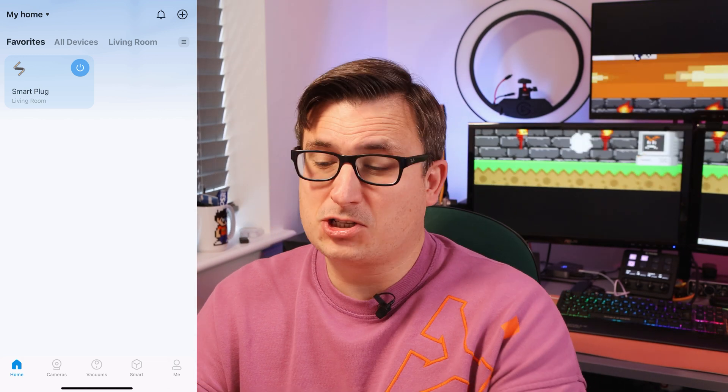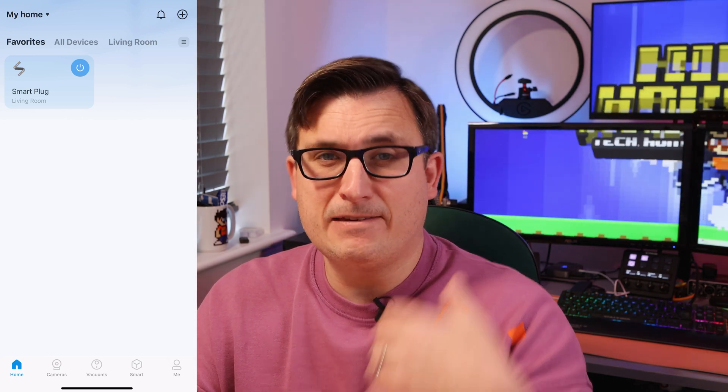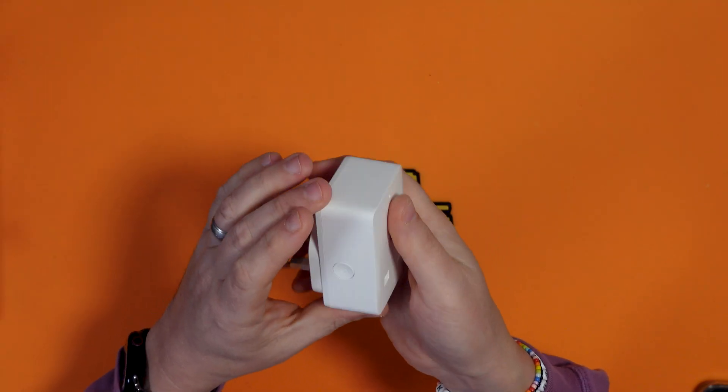You could change the name of this smart plug to 'Christmas tree lights' and you could then say Alexa, turn on or off Christmas tree lights and control them that way. As well as having all the different options in the app for schedules and timers. It's really simple and straightforward to use and set up as you've seen.